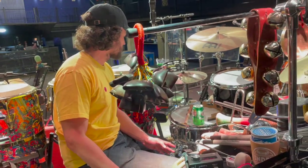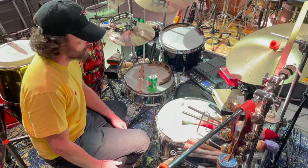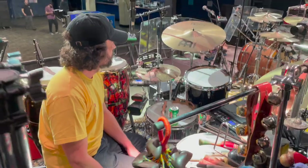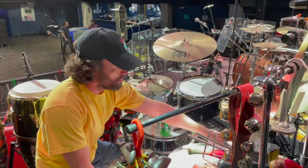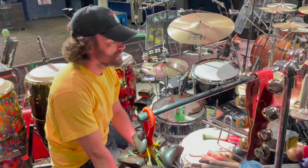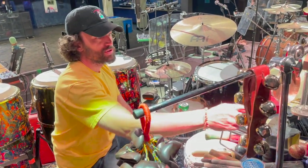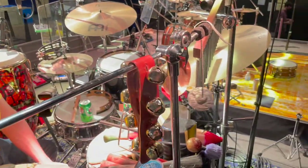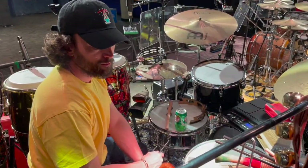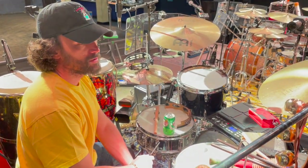Most of my percussion stuff is LP — Latin Percussion. There are a couple of exceptions: this tambourine is a Vinyl with a cymbal, and this wood block is a Pearl. Almost everything else is LP. We have a chime here that's not LP — we use that on 2021, and you can hear that in there as well as on the Pseudo record.